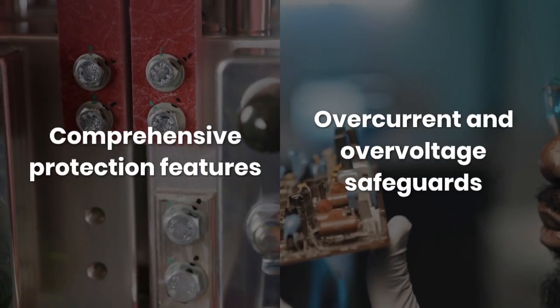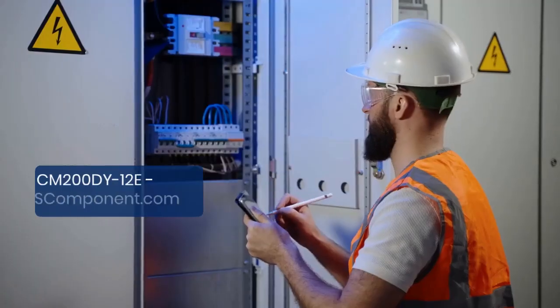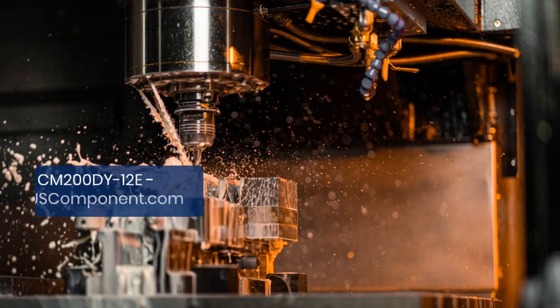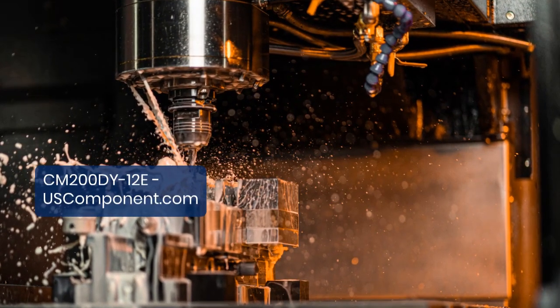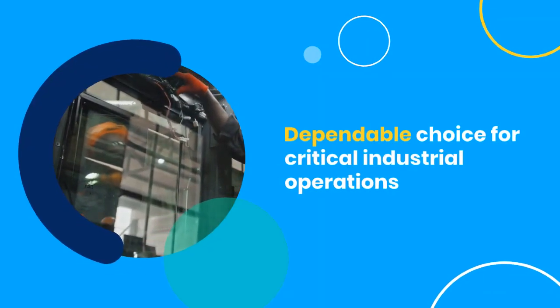Equipped with comprehensive protection features, including overcurrent and overvoltage safeguards, the CM200DY12E prioritizes equipment safety and minimizes the risk of damage and downtime. This makes it a dependable choice for critical industrial operations.